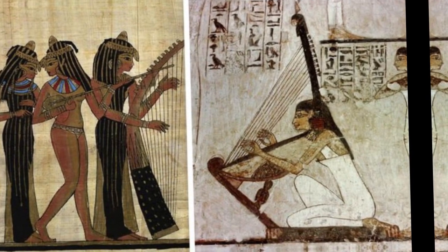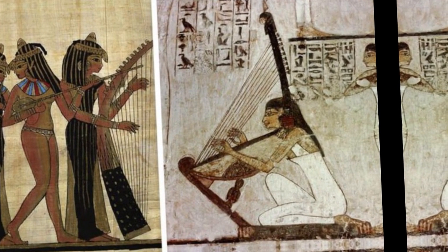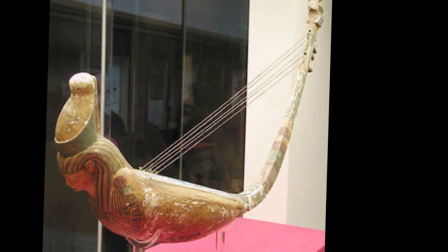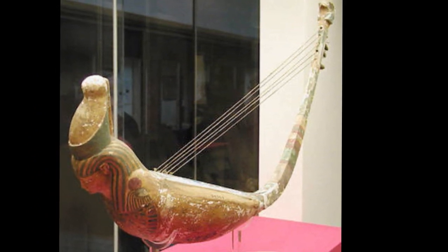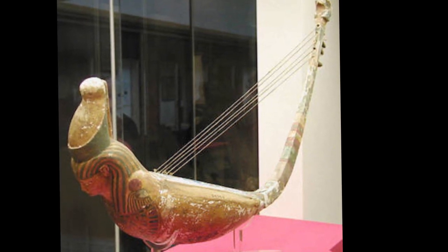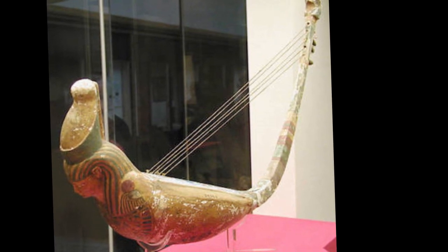Egyptian stringed musical instruments date to ancient Egypt. Three types of stringed instruments were played: relief sculptures and paintings on tomb and temple walls depict musicians playing the lute, lyre, and harp. Egyptian stringed musical instruments were plucked rather than bowed. Stringed instruments played in the Old Kingdom were more complex than the percussion and wind instruments of ancient Egypt.